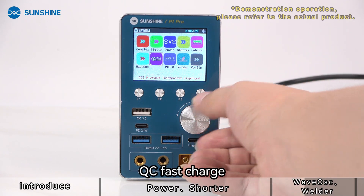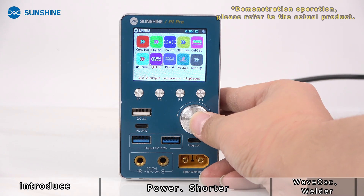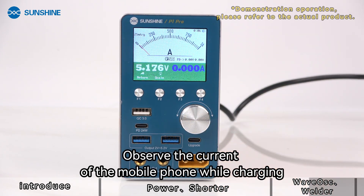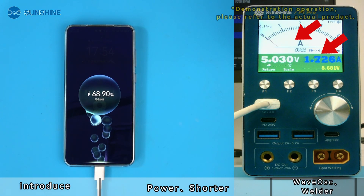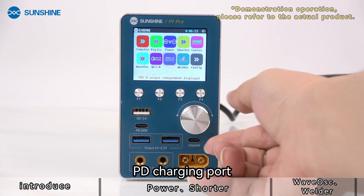The QC fast charge port allows you to observe the current of the mobile phone while charging. The PD charging port is also available for use.